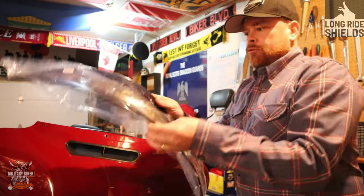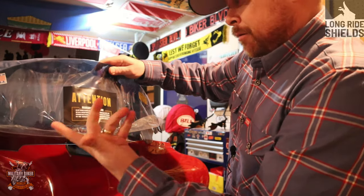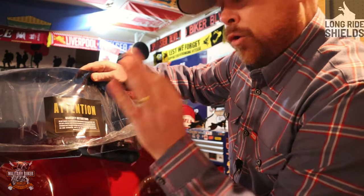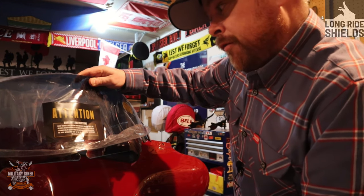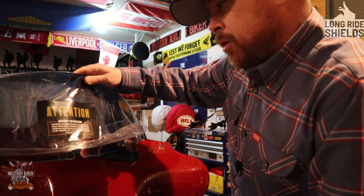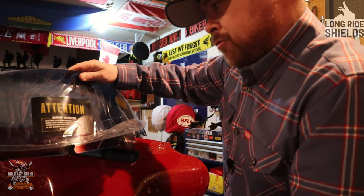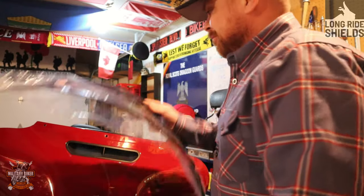Now putting the new one in. They do have a big sticker on the front that says: 'Warranty instructions — do not remove the plastic masking from the surface of the windshield until you are 100% certain that your shield is the correct size and tint. No refunds or exchanges will be accepted once the plastic masking has been removed. For more information, refer to the red installation instructions included with your shield.' Make sure you read those thoroughly.